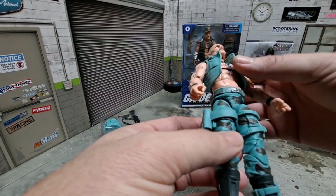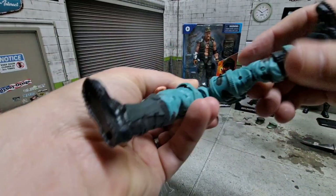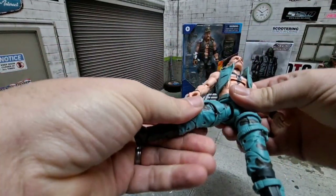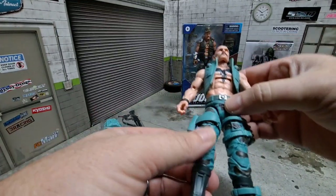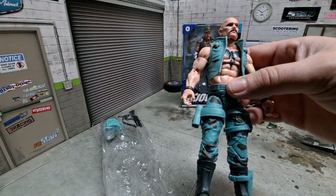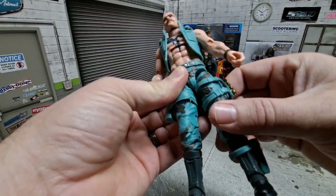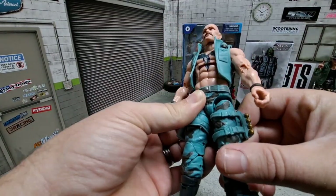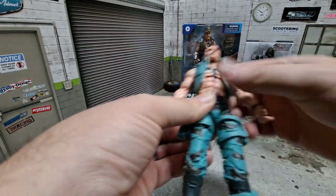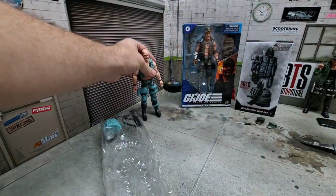It's pretty much the same figure, just different colors. Does mine suffer from gummy leg? It's a little tight — yeah, it's definitely stressing it already, so we're not going to go nuts on that. A lot of people are having problems with gummy legs — Tiger Force Outback — and it looks like my Gung-Ho is suffering from the same. A little bit of a stress mark in there, not too bad. Maybe a warm bath will help him out. Anyway, let's get back to what we're doing here.